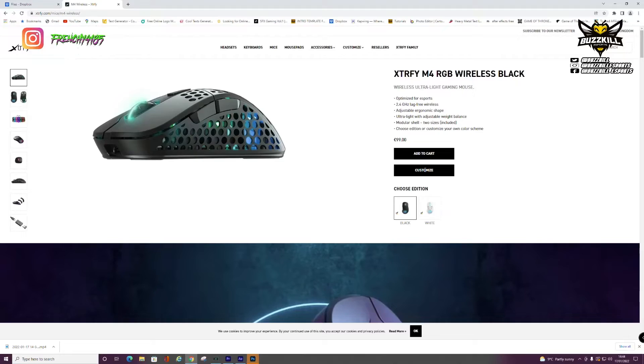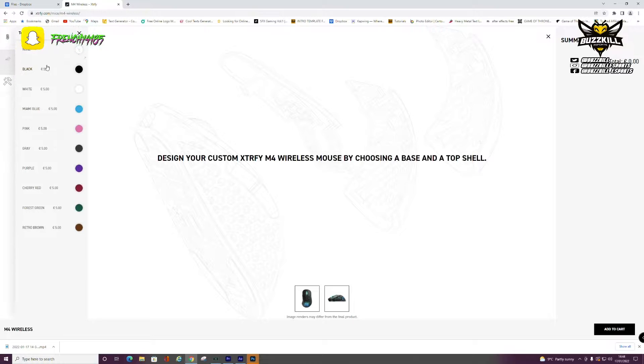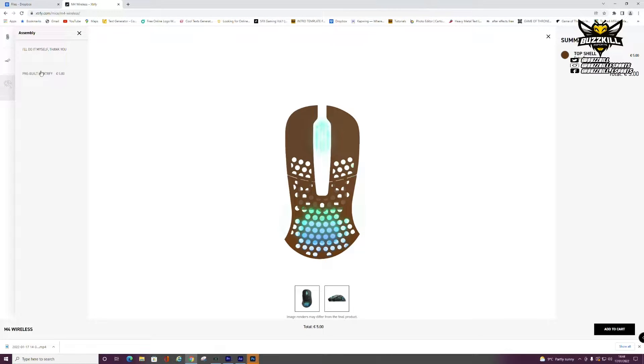When it comes to modularity, the M4 Wireless is a very good option for people who like to customize their peripherals. On the website you can choose black or white, and also change the colors of the top half of the mouse. I've gone with black on black — personal preference — but you can select a huge range of colors: black, white, blue, pink, brown, purple, and more. It's only about an extra five euros per additional shell. You can also have it either pre-assembled by Xtrfy or have the shells sent separately to do it yourself.